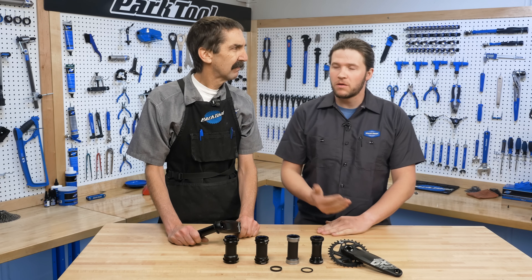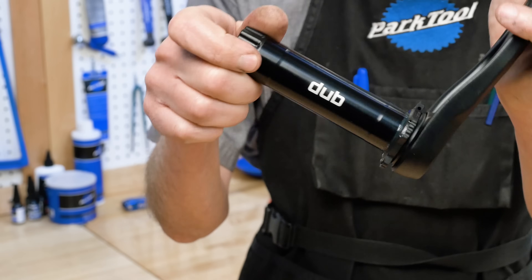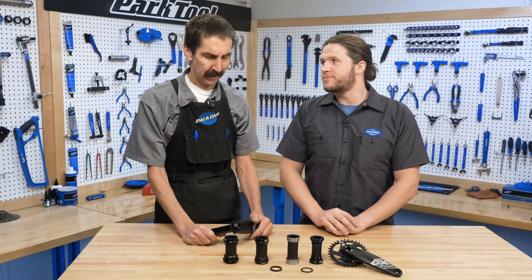Hey Calvin, I've been hearing a lot about Dubb. What is Dubb? It's that new spindle interface and it's a pretty big change for SRAM, one of the world's leading component manufacturers. Sounds like a worthwhile Tech Tuesday topic. Let's get into the what and why of Dubb.